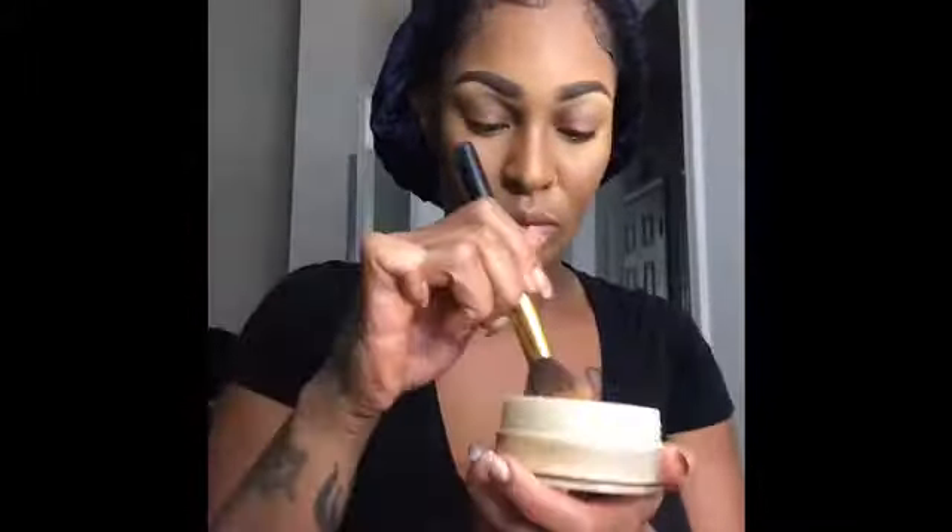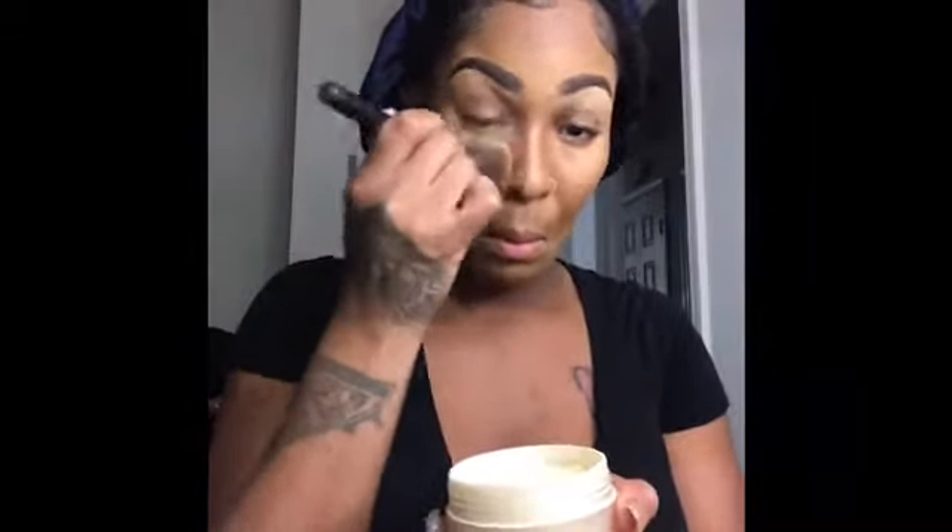Now I'm using another powder from Black Radiance in the color Banana. I'm going to put that underneath my eyes, the sides of my cheeks, my chin, my forehead, and the bridge of my nose. The next powder I'm using is Ben Nye Translucent Powder in the color Chestnut, and I'm just using that as a contour as well.